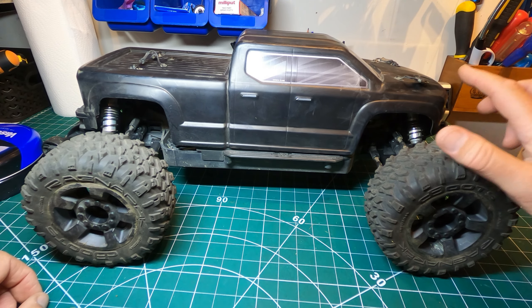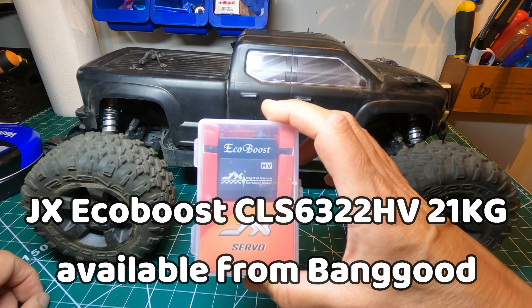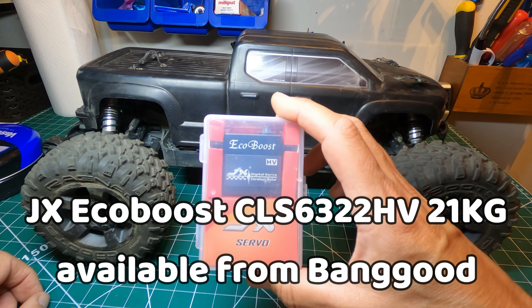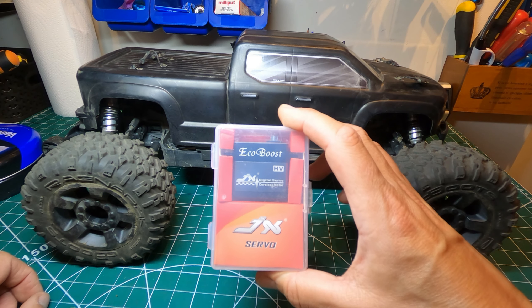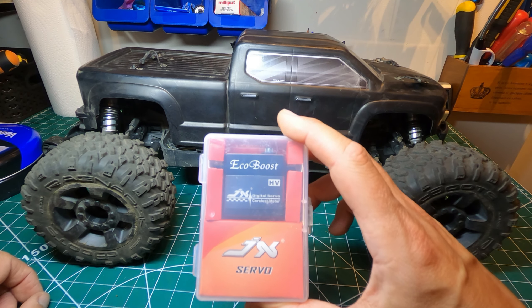Hi everyone, it's Pete here. So today we're going to be upgrading the steering servo in my Big Rock to one of these JX EcoBoost servos. I've used these in my other Arma 3Ss and they're really good and really speedy and responsive. The one in there isn't bad to be fair but this is a little bit better.